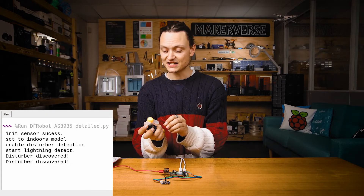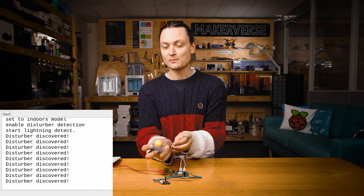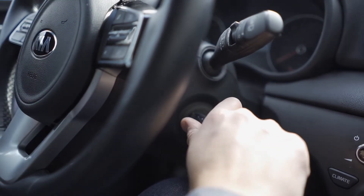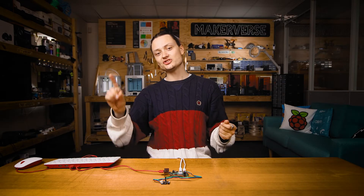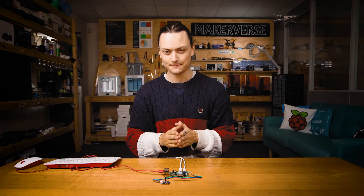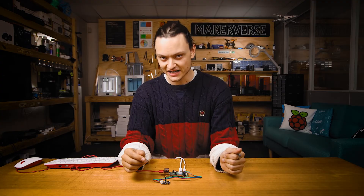For instance, running a DC motor or activating a solenoid near it will make it pump out these disturber discovered messages. Those, along with other sources of electromagnetic interference — like activating the ignition system in a car, active CRT TV sets, lit fluorescent lights, powering high voltage wires, or turning on light switches, just to name a few sources — are going to cause this disturber discovered to trigger. This is all good knowledge for testing and operating your lightning detection hardware.